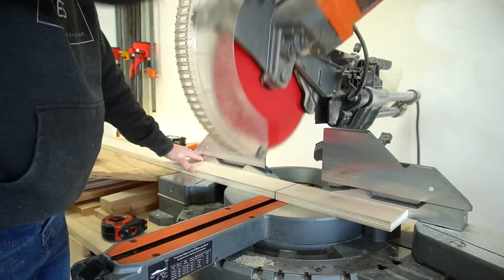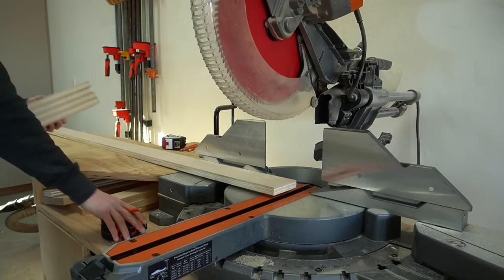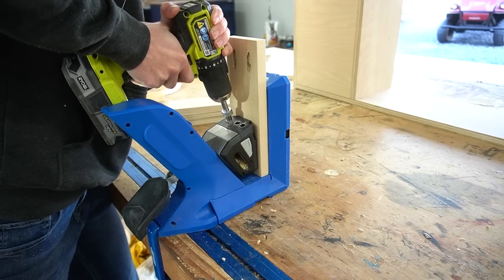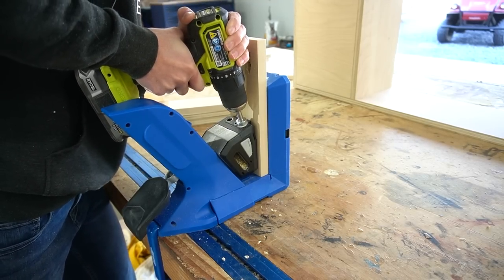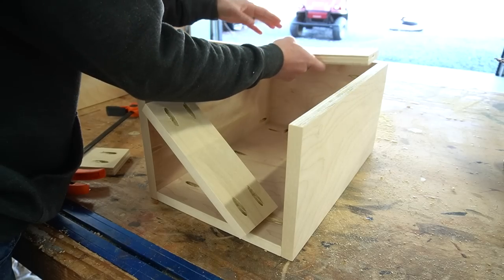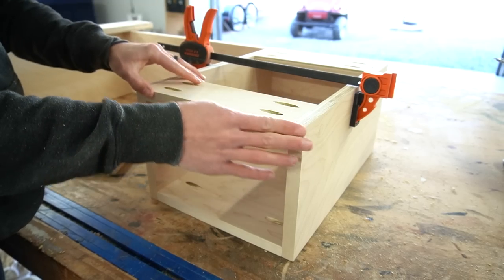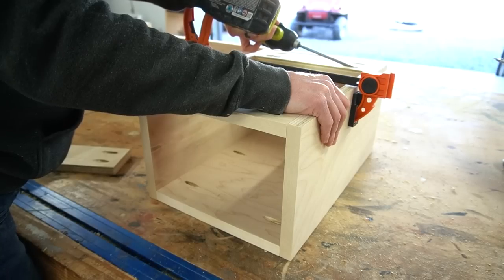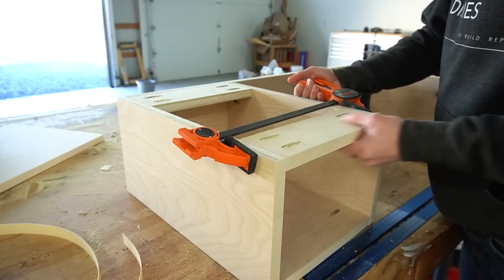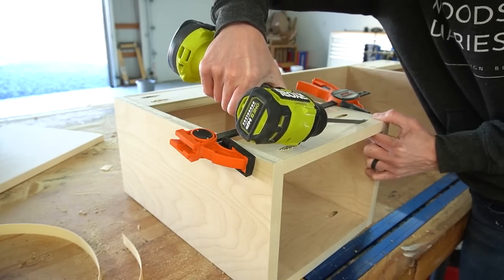I needed to add the top supports on each section, using some scrap plywood strips. The exact width of these doesn't really matter as long as they're the correct length — they're basically just used to attach the top panel later. I went ahead and added these now, but in a later step I will have to remove them because they're kind of in the way. So if you build this, you may want to wait until later to install these pieces.